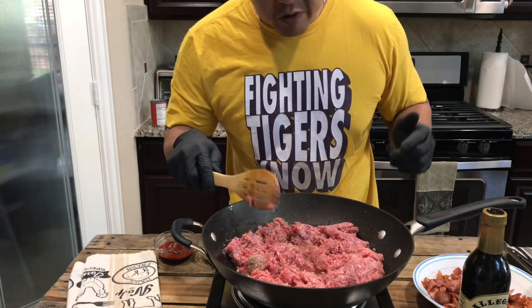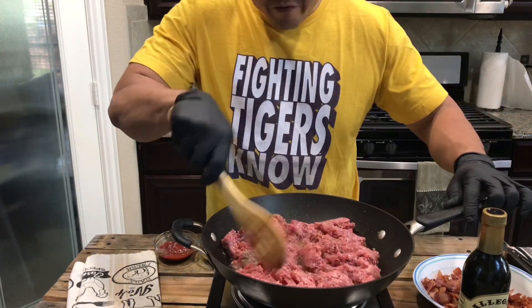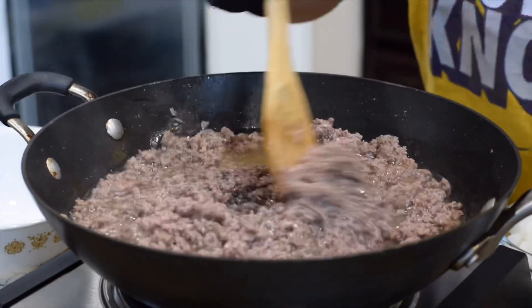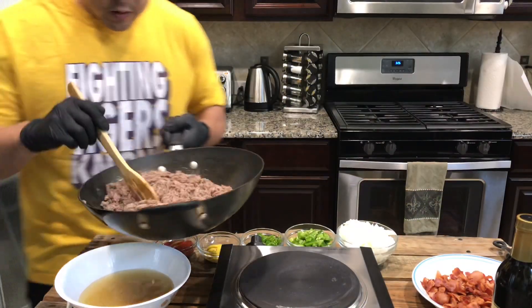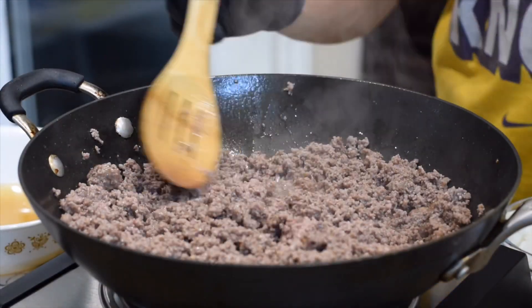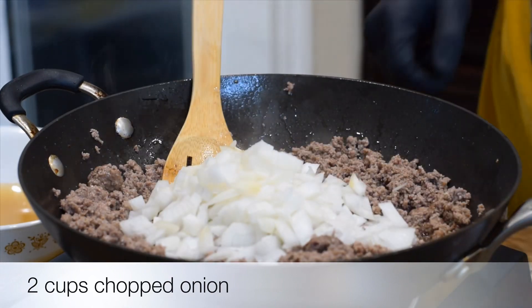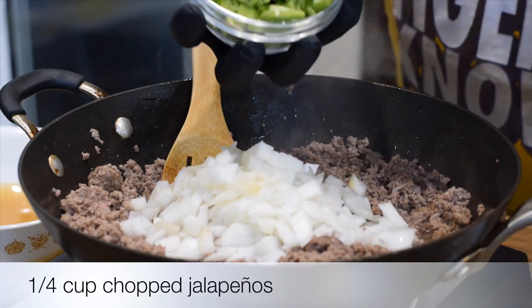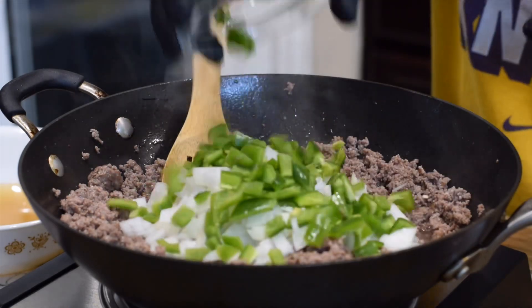We're going to cook this up nice and brown and then we're going to drain the oil and water out and then we're going to start throwing the vegetables in. After the meat is nice and brown, you want to drain the oil — but you don't want to drain all the oil. Then we add in the onion, jalapeños — fresh jalapeños. If you don't want it too spicy, make sure you take out the seeds so it won't be too spicy. I dice these up and throw them in.